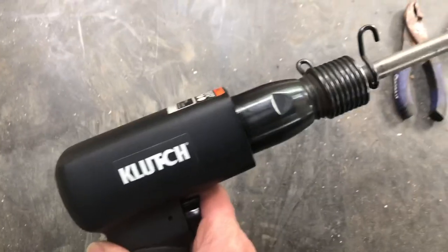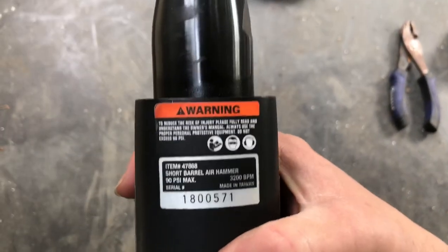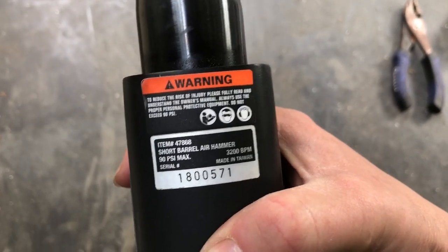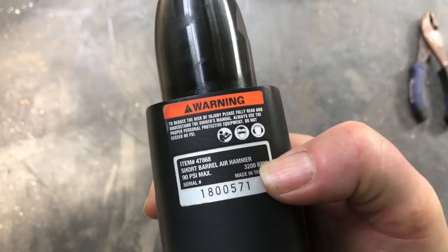Number one: wear some ear protectors. It really does make a huge difference. And number two: getting the right tools matters. We tried with a hammer and chisel to get off one of these studs — it took us forever just to get one done. So we went out and got the pneumatic tool. Jim went to Northern Lumber and got a different pneumatic drill. The one from Harbor Freight was too small. This is a 90 PSI max, 3200 BPM — that means 3200 beats per minute, it literally hits that fast. We got ourselves a different pneumatic drill and patched a hole in our air compressor line.